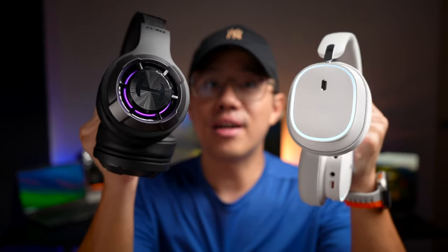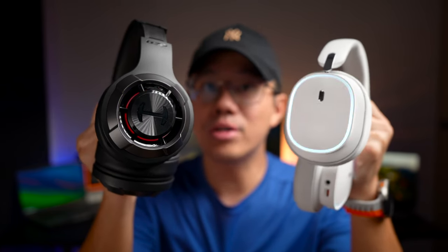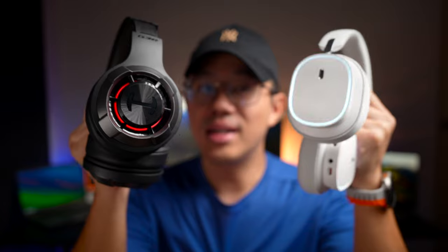Welcome back, I'm Sean and today we're checking out a comparison of two gaming headphones that are very similar in nature. I'm seeing a lot of hype especially on the Basus model, so which one should you get? Let's check it out.